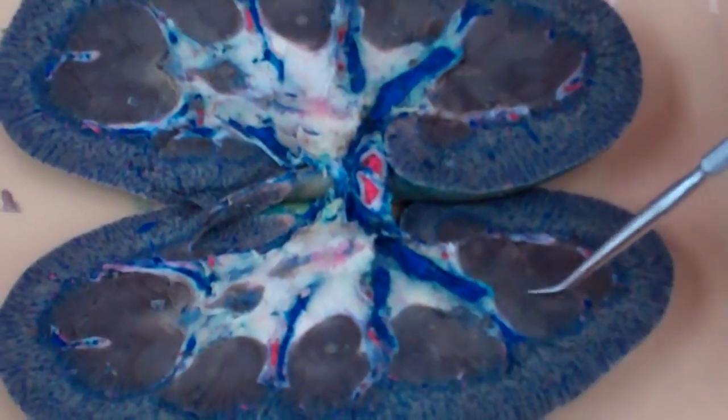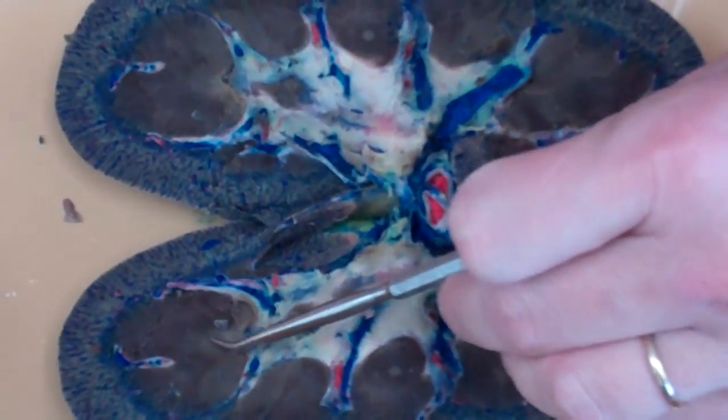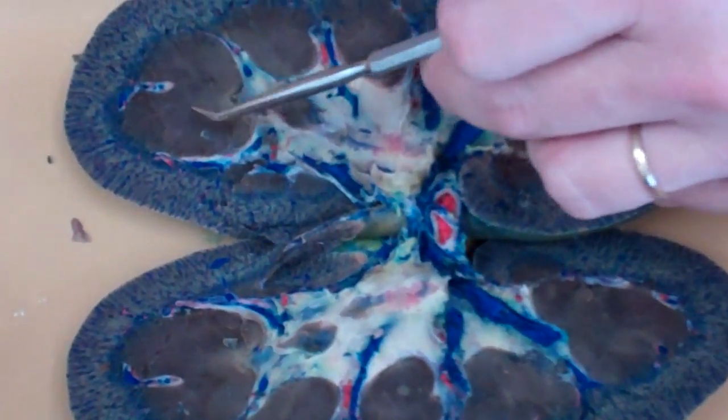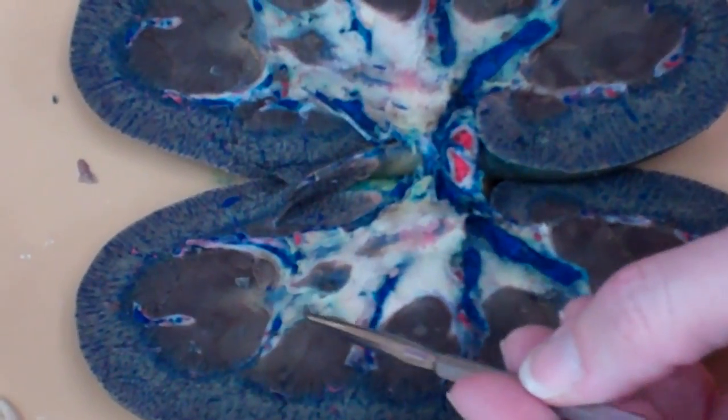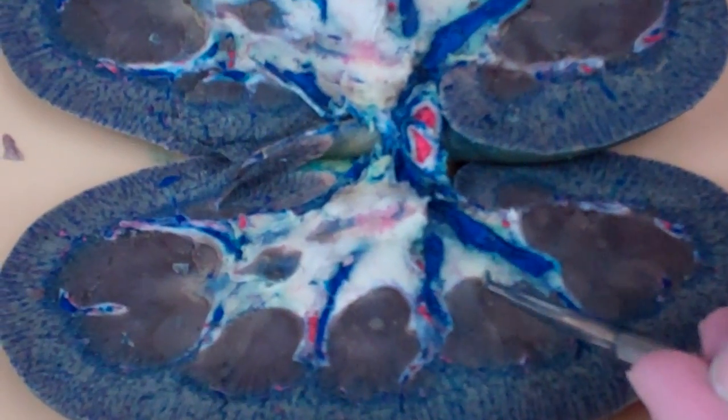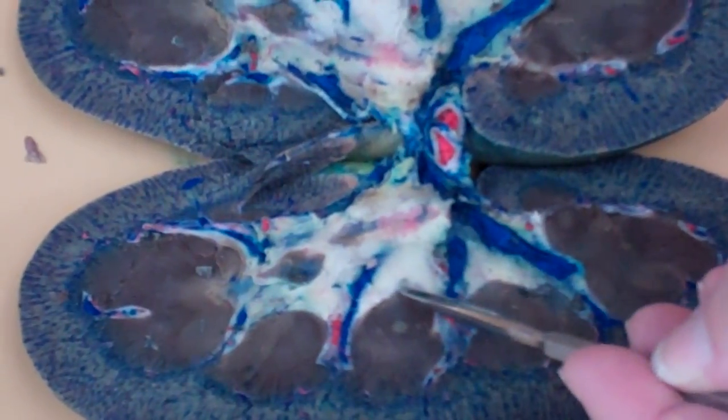Alright, so the brown that you see here, those are the renal pyramids on both sides — that kind of dark brown. The white area that you see at the bottom of each one of those pyramids is the calyx. I'm not going to distinguish between the major and the minor on this dissected kidney because I think it's too hard, so we'll just call this the calyx.